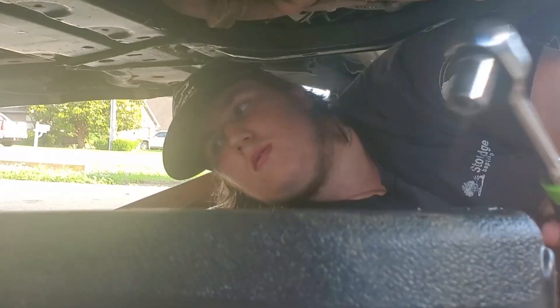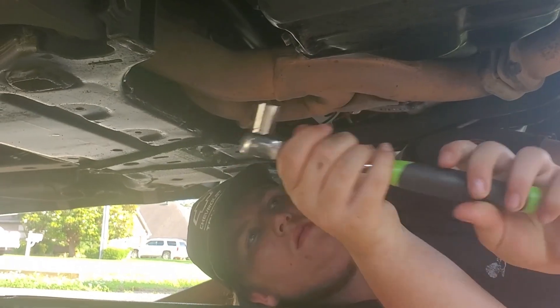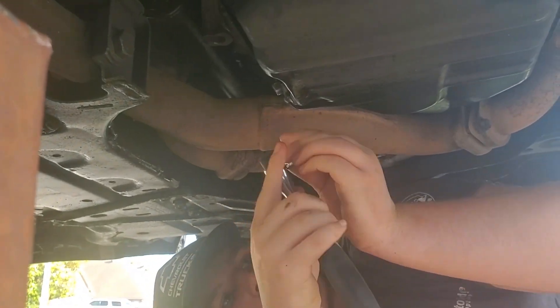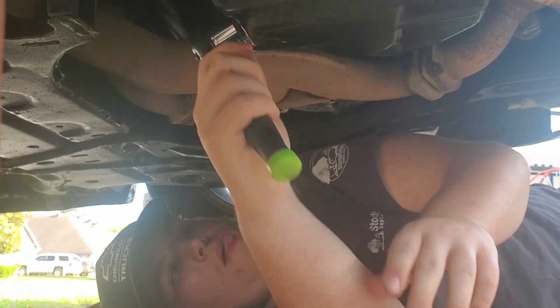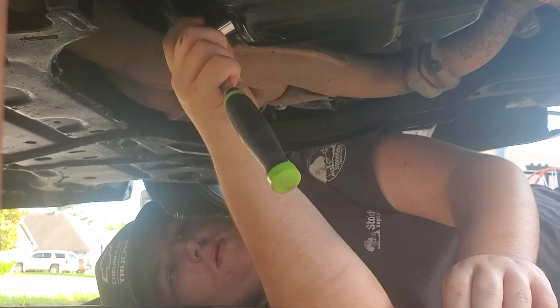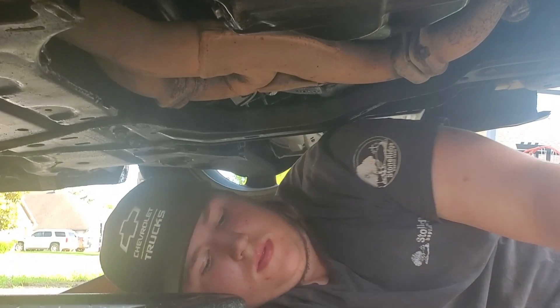Move this out the way. Tighten it back. There you go. Done with that part.